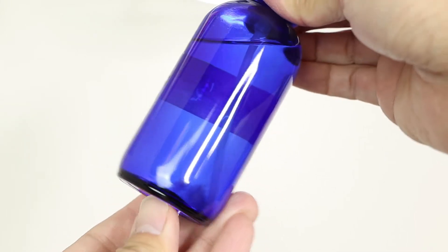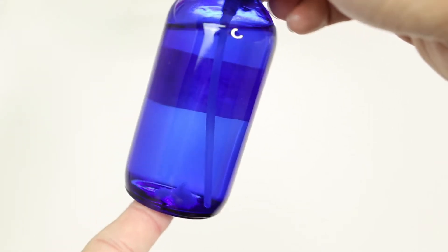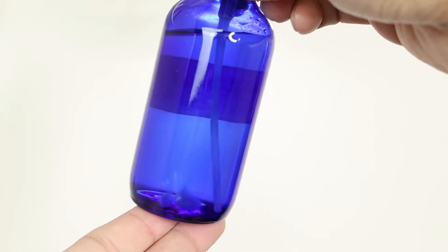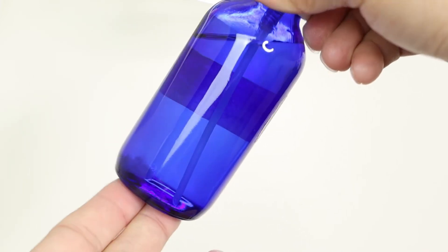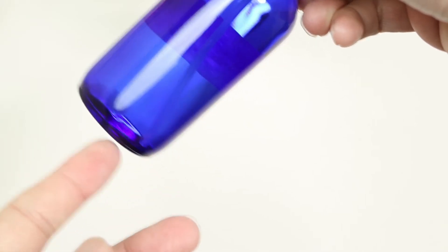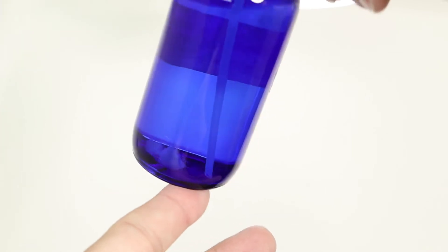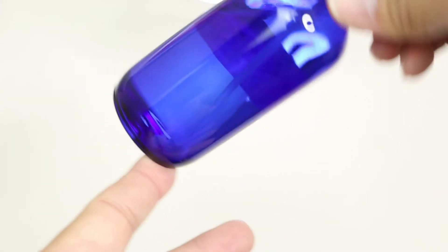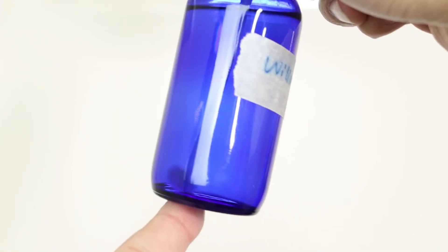One way to check the quality of hydrosol is a cloudy test. Just put the bottle in front of a light and check if you see any large particles. Here is an example — you can see a chunk of cotton-like substance; that is mold growing in the hydrosol. So the cloudy test is the first way to check quality.